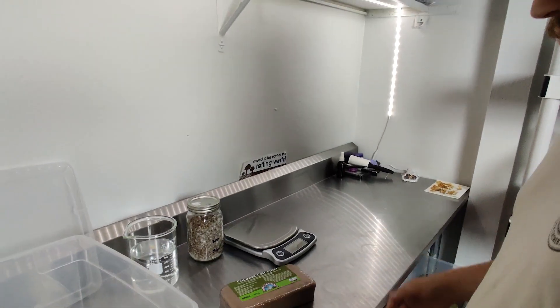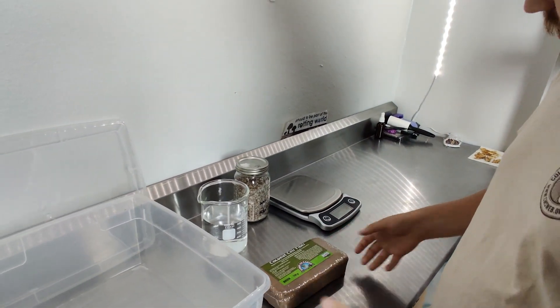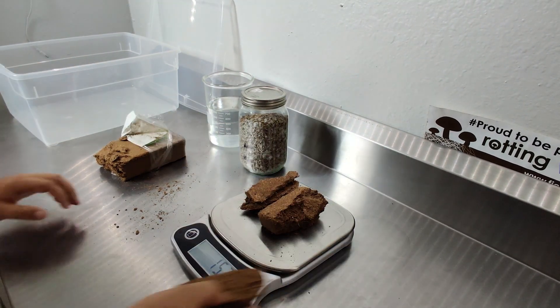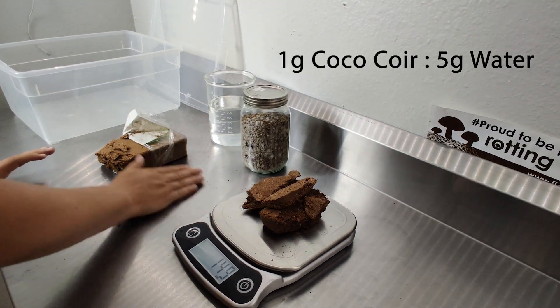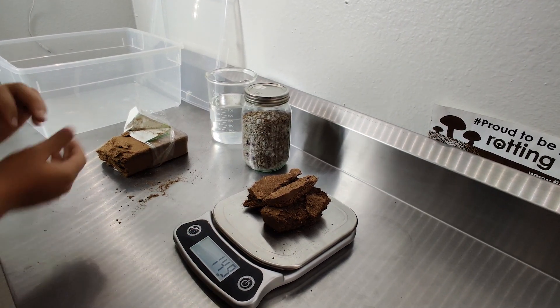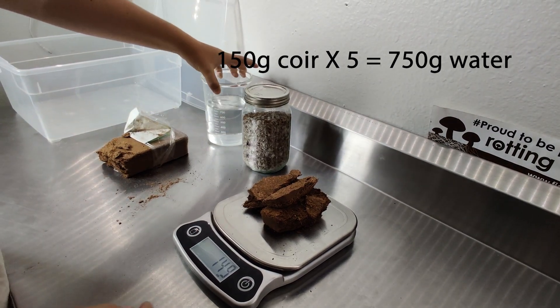The first thing you're going to want to do is boil some water and mix it up with your coco coir to get it nice and hydrated. While your water is boiling, break off a piece of coco coir and weigh it out. As a baseline, I like to use one part coco coir to five parts water, so I'll measure my dry weight of coco coir and multiply that by five to get the amount of boiling water that I'll add.